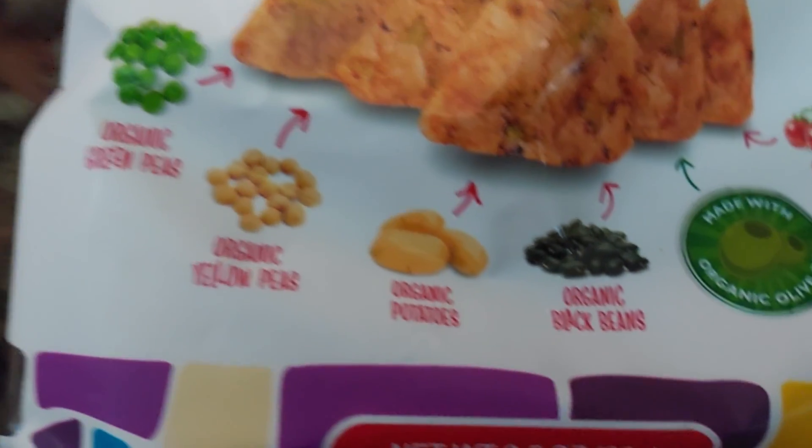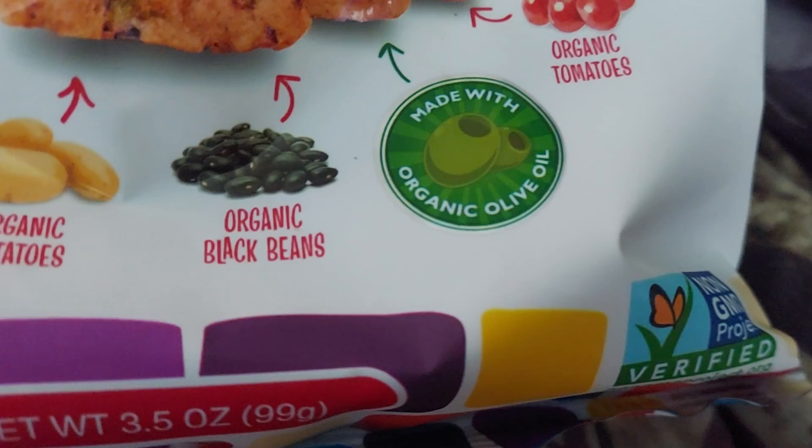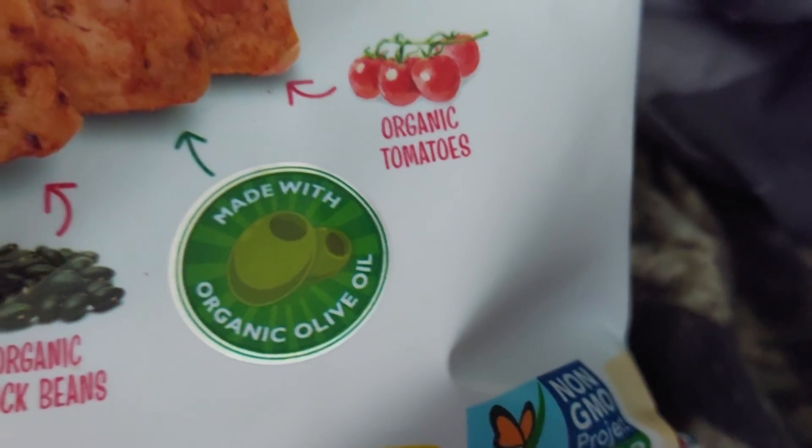So, the ingredients include organic green peas, organic yellow peas, organic potatoes, organic black beans, made with organic olive oil, and organic tomatoes.